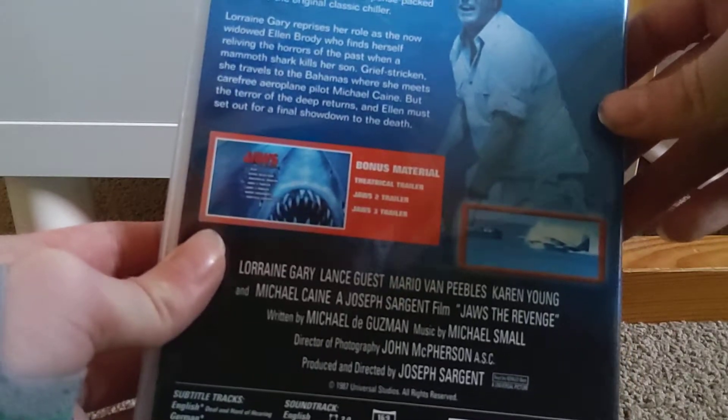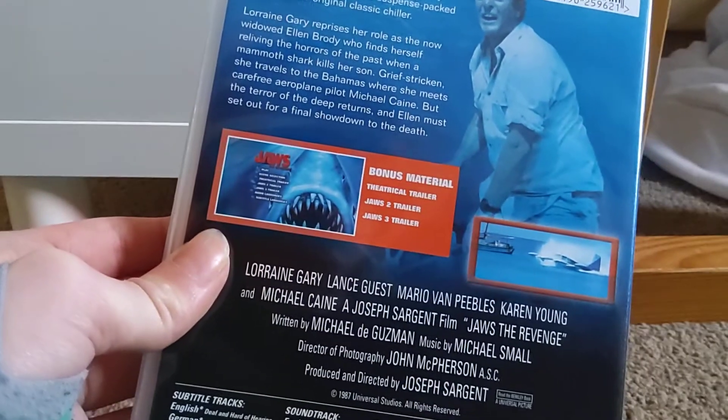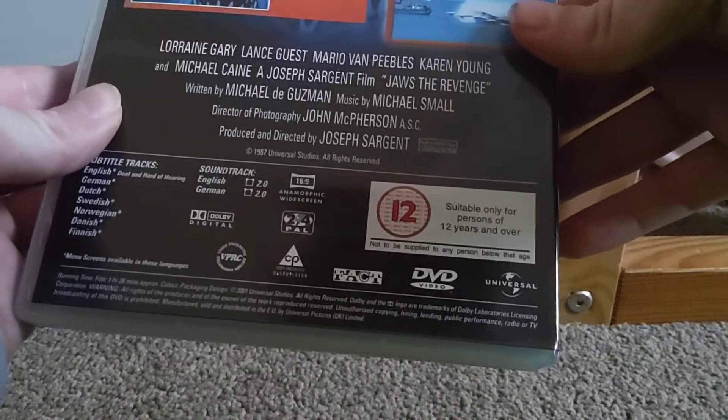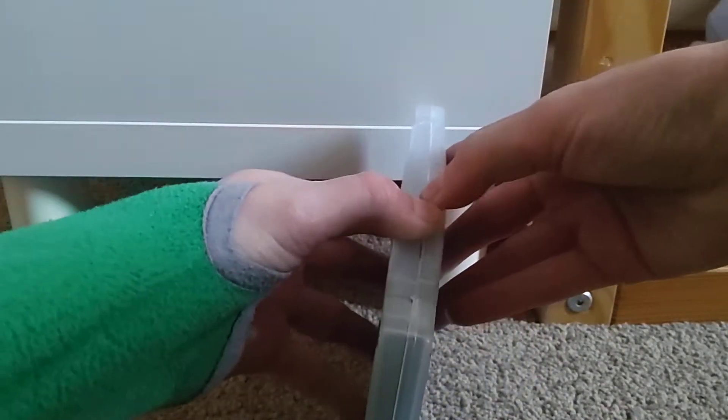Here are the bonus features, which for this is just some trailers — a lot like the Jaws 3 DVD. And it's a 12; Cedar Home Plus 12 is not to be supplied to any person below that age.